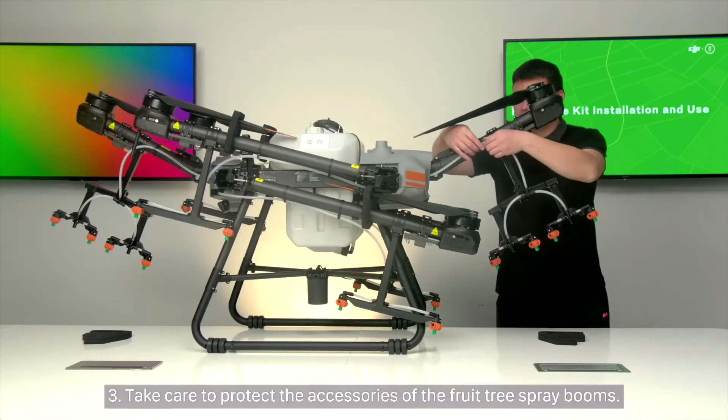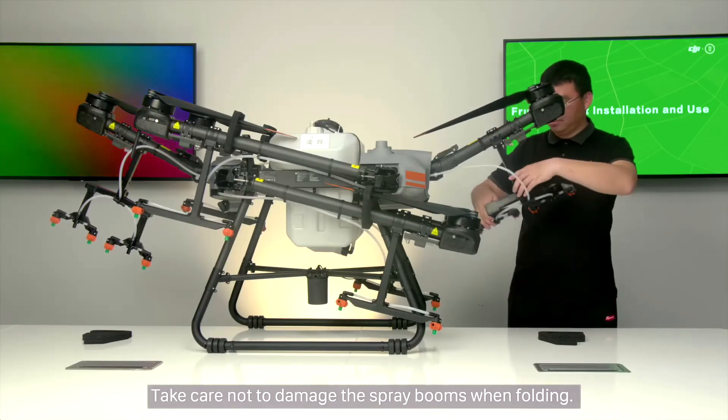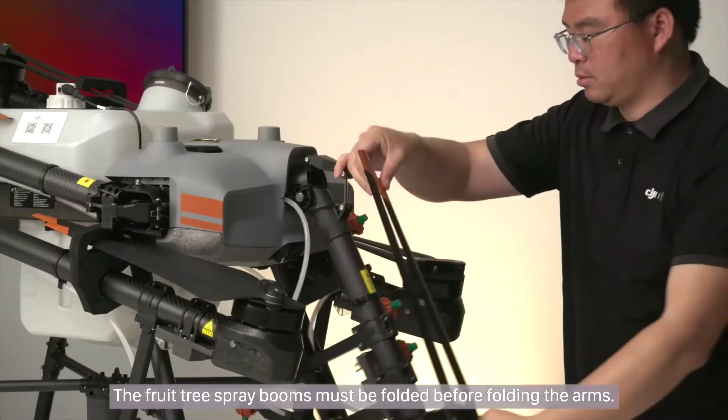Step 3: Take care to protect the accessories of the fruit tree spray booms. Take care not to damage the spray booms when folding. The fruit tree spray booms must be folded before folding the arms.